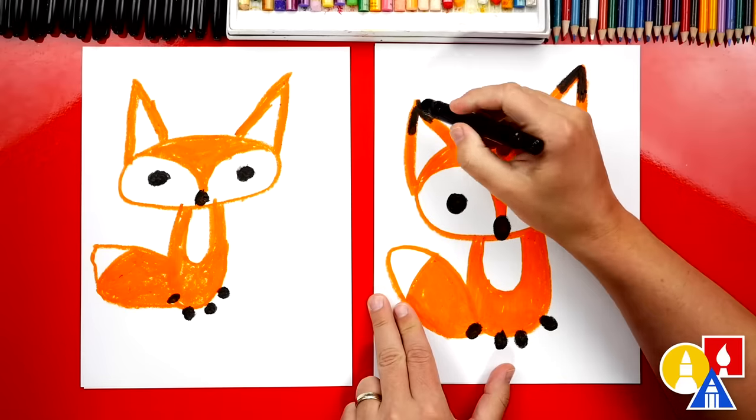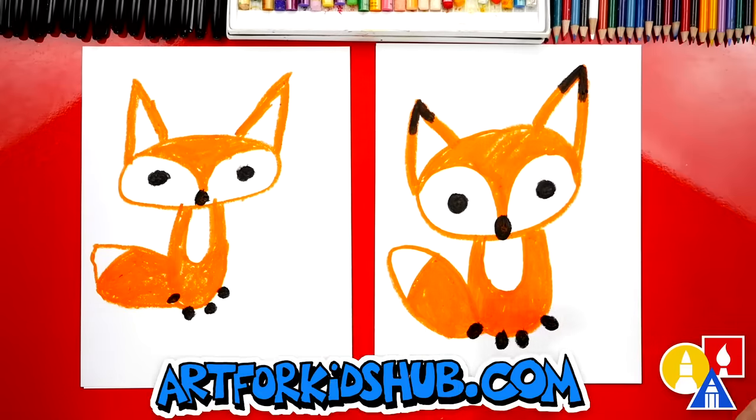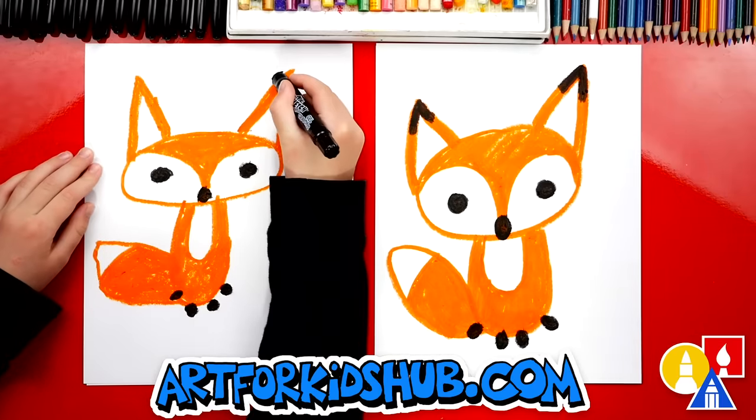The last thing we're going to add is a little black tip on their ears — on the top of their ears right here, and then also over here on the left side. This ear looks a little taller, but that's okay. The next time I draw a fox, I'm going to draw the ears the same size. Do you want to add a little black tip to each of your ears?